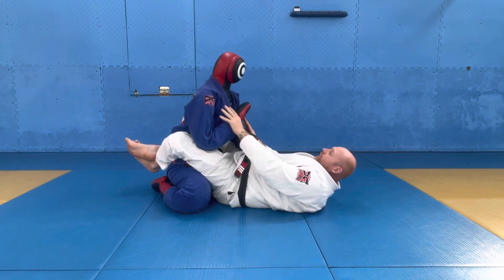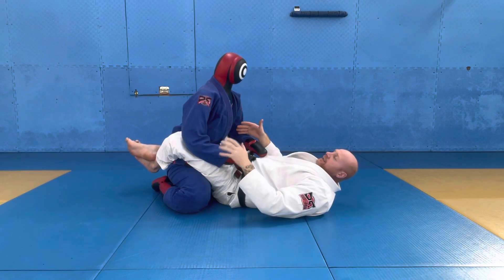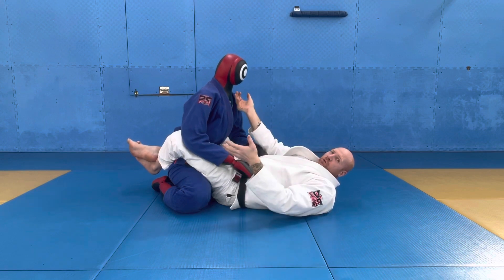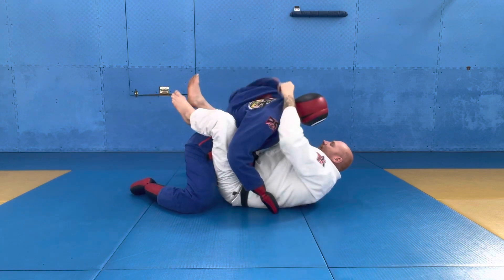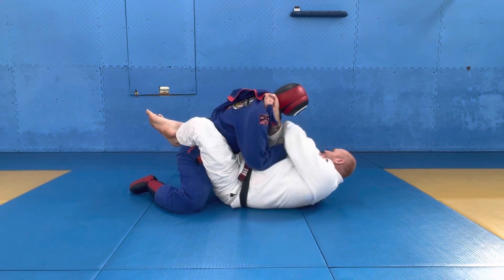Obviously if they do put their hands down, there are other things we can start to do — especially because we've got the cross grip. We can grab the hand and just finish the sweep.